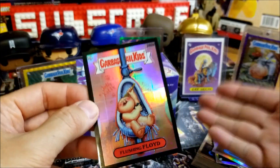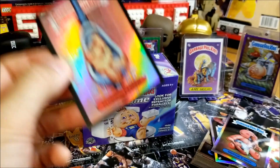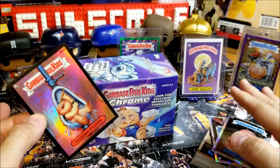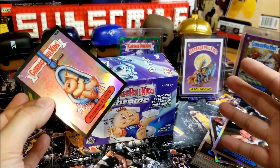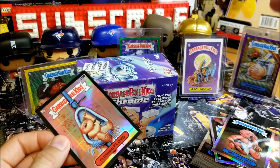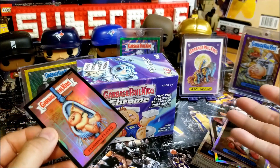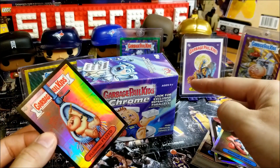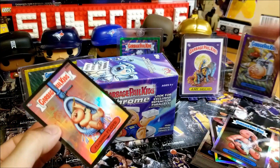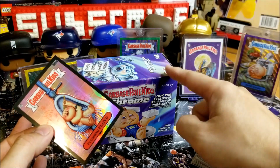Garbage Pail Kids Topps Chrome — so much fun, one of my favorite products. Glad I could share this first video back with all of you. Thank you so much for all your support, all our subscribers who have stuck with us through this two-month hiatus — well, kind of, I did post some shorts — but now we're back. Hope you enjoyed this rip, thanks for watching, and we'll see you next time on the next sports card rip. Until then, stay fit and have fun.